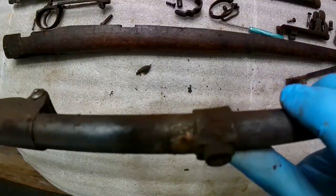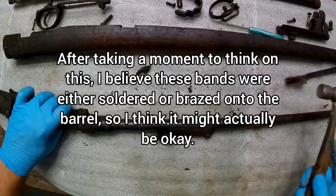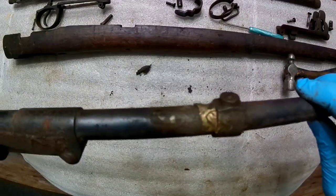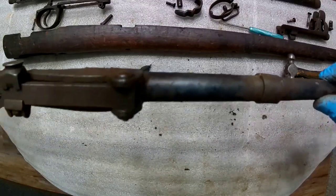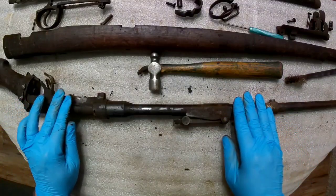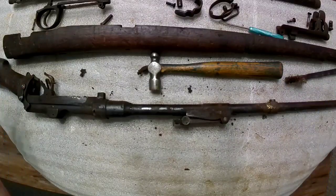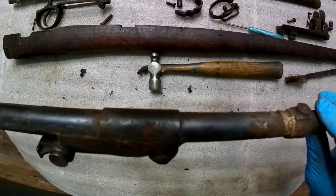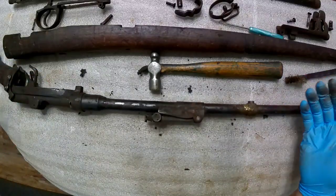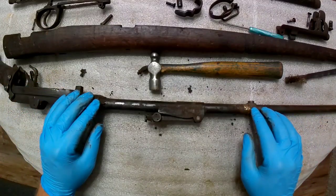Wow, that really stinks. I don't know about this — this could be bad, could be real bad. This is going to warrant further inspection; that's really all I can say right now. Up until I saw that, it looked really good. That may not be safe to shoot — I don't know. Buyer beware is all I can say. I'll just have to dig into this — I really don't know what to say on that one.